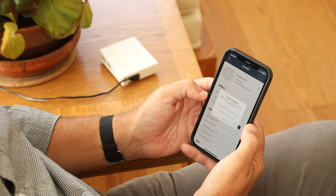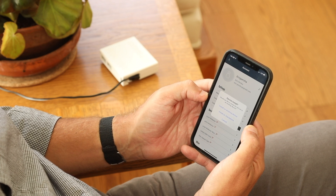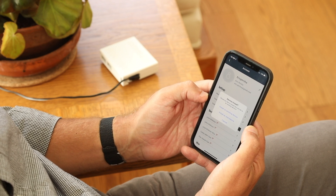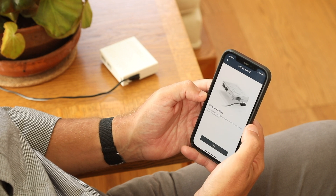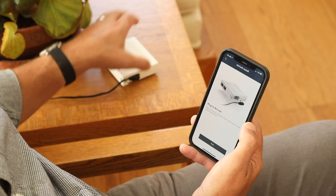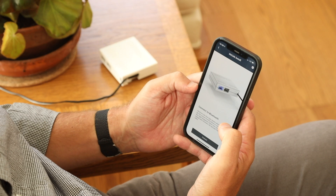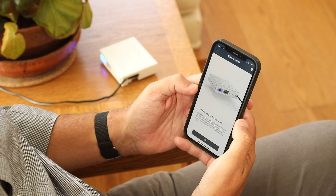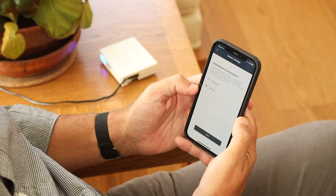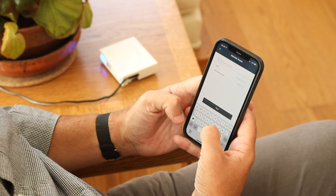There are two options: install on an existing device, meaning you have a weather station already installed at your home, or install on a standalone device. We're going to select the standalone option. Plug in the AirLink. Once the blue light is showing, you can connect to Bluetooth. We're going to install this as an inside sensor and name the sensor.